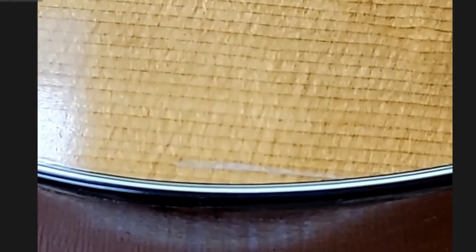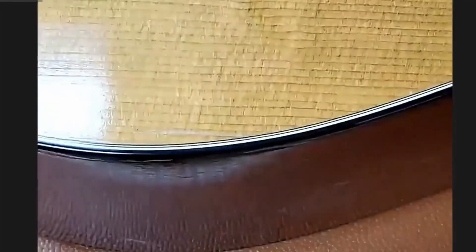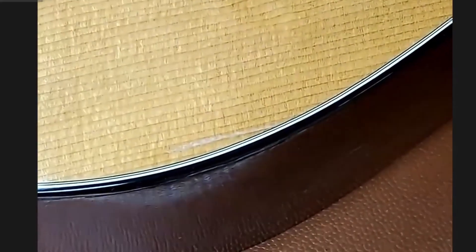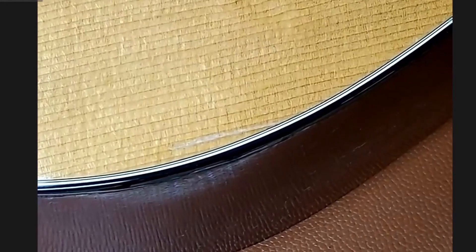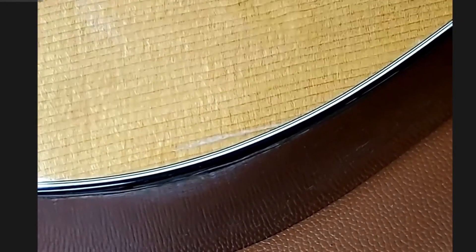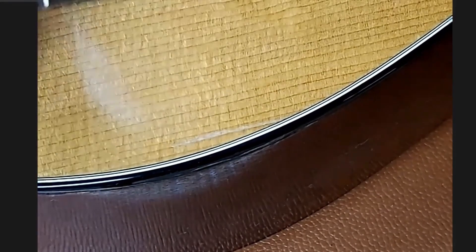Can you see that scrape there? That's a scrape the customer asked us to get rid of. I'll use my color — I'll typically do this with a brush.